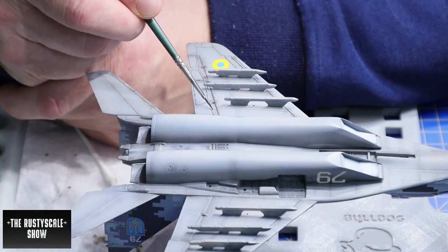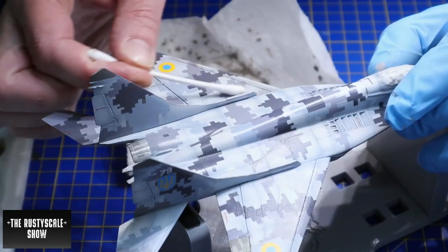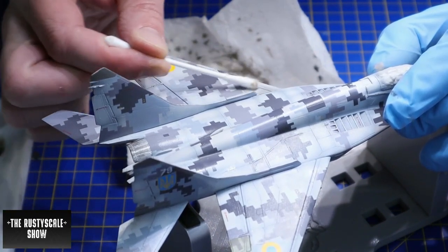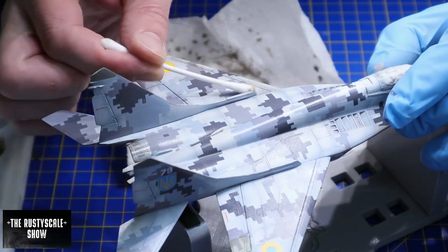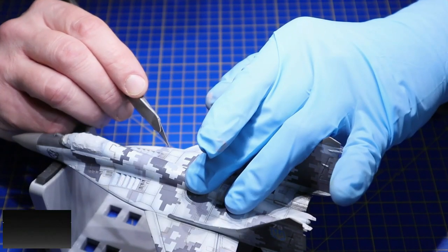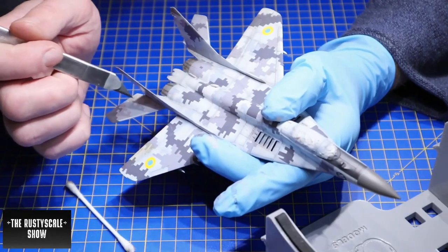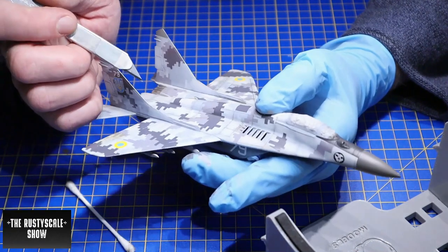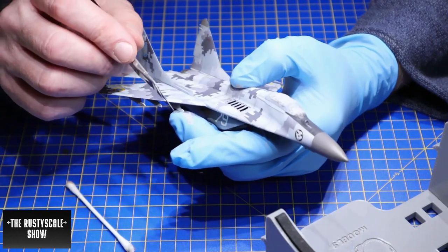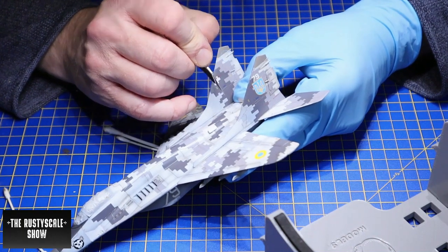Let the panel line washes dry for quite a while — they settle really nicely if you've laid down a proper gloss coat. You can even clean the excess with a Q-tip up to 24 hours after applying. Then it was time to slice the decals alongside the panel lines to make it look much more real. Be careful, don't apply a lot of pressure — just let the panel line guide the knife. You don't have to do much, just trust the panel line.